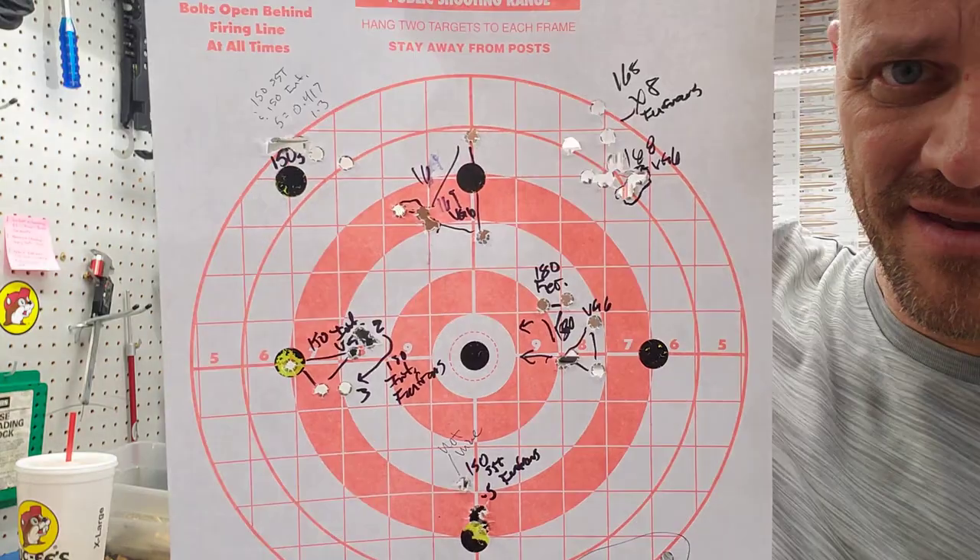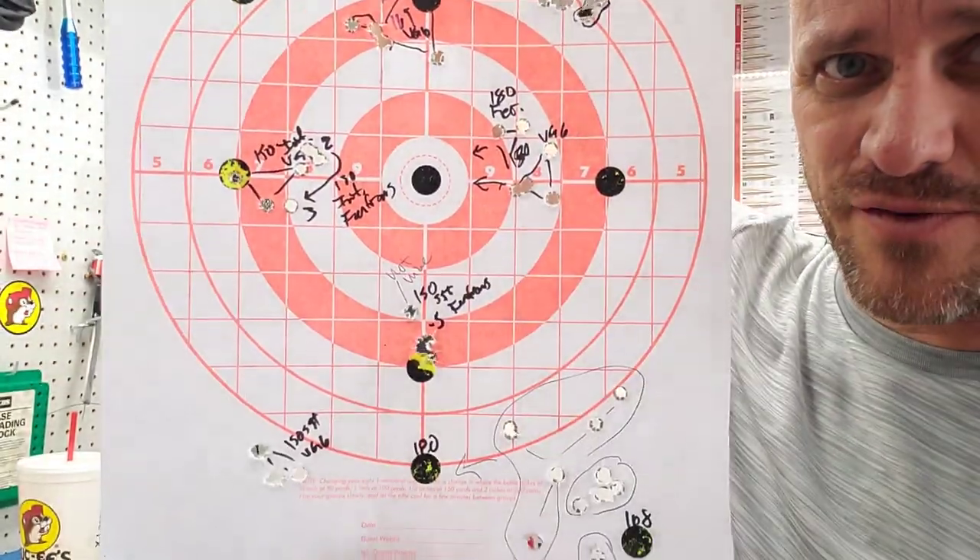I got a mess of a target to show you. I mean, there's stuff all over this thing. But you can see some stuff where I circled shot groups.